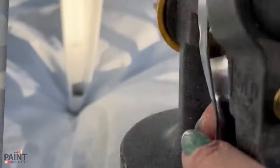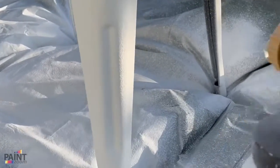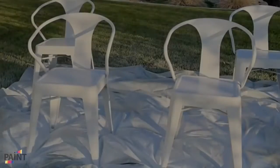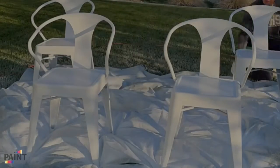White paint can really brighten up a space. This paint sprayer from PaintZoom came in and saved the day. It made painting these chairs so easy.